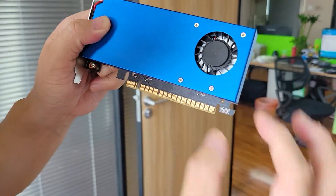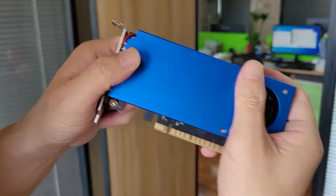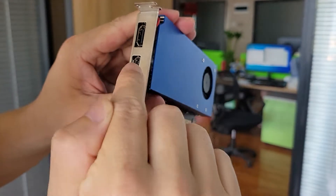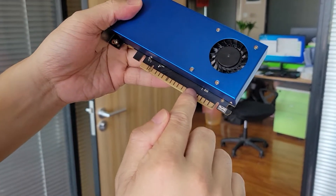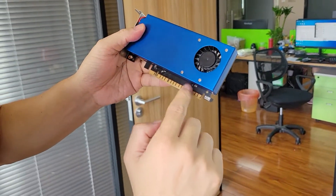It is just so small, so small — a small circle. This is the heat sink. You can see this is the display. This is the port — one HDMI port and one display port. This is the PCI-Express X16 finger pins.